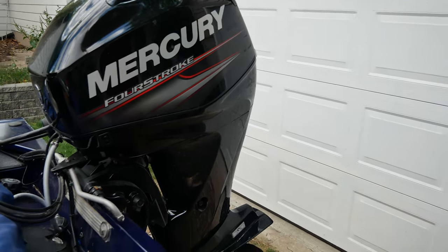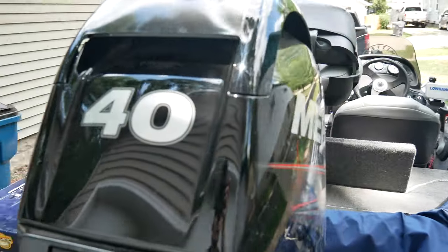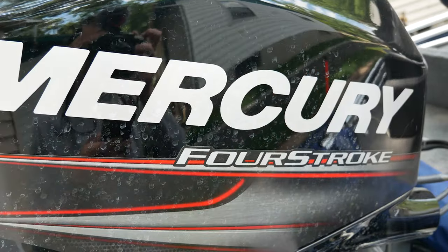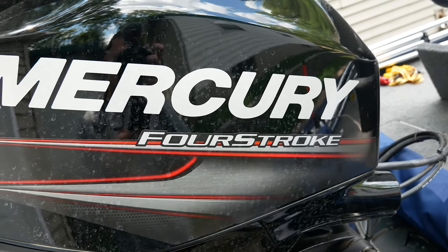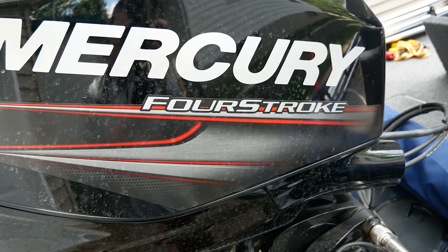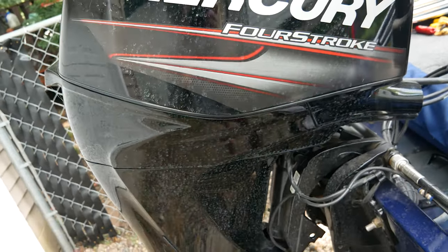We'll start with the motor package, which is the Mercury 40 four-stroke. They have several different packages you can get, from the 9.9 to the 20, 25, 40, and 50, as well as the 40 jet-powered for those interested in jet boats. This is the 40 LPT four-stroke.